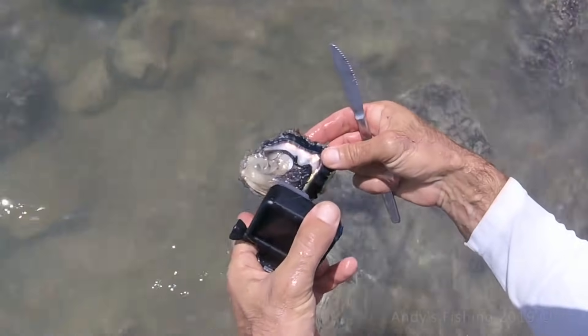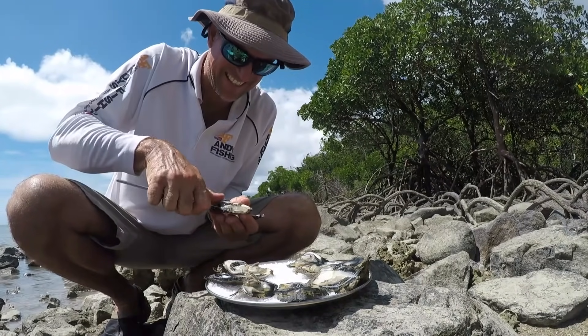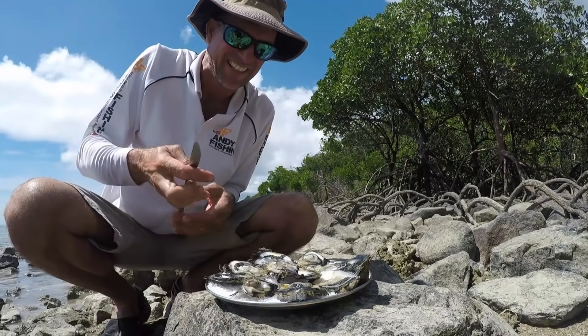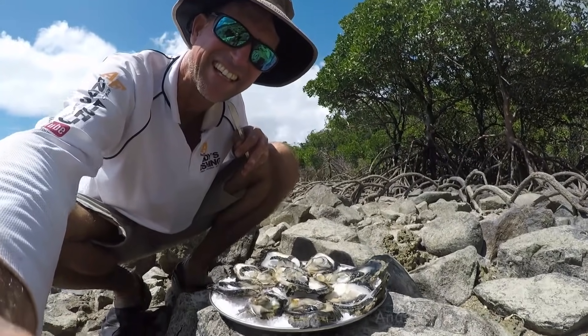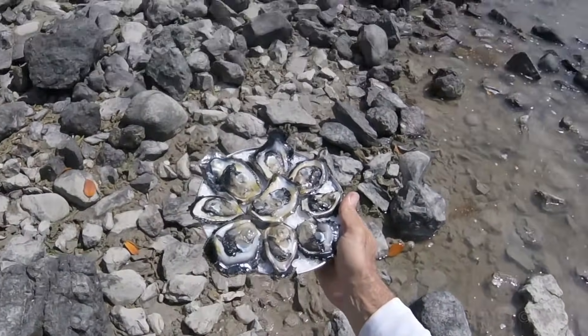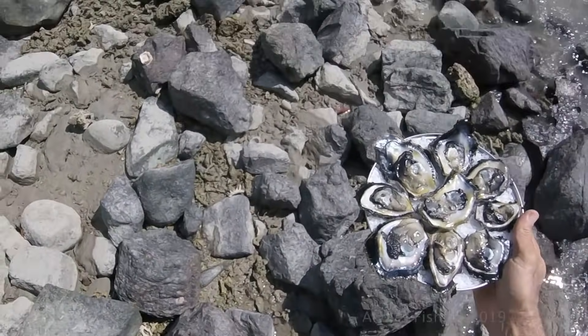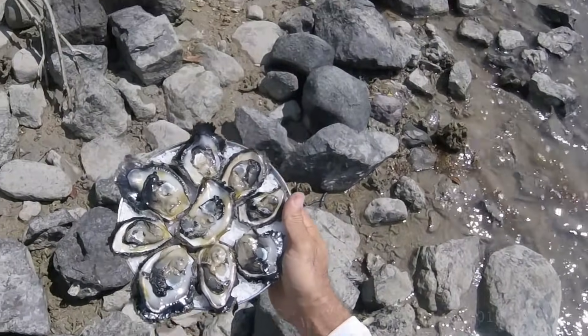Check this one out — this is a big oyster. Got him! When I say got him, that means I have got the knife inside the shell. That usually means it is game over for Mr Oyster. Look at that oyster — they have got beautiful colours and a beautiful sheen on the shell. I really should have brought a bigger plate because that is 9 oysters and they barely fit. But they are not finished yet — I am not a big fan of raw oyster.